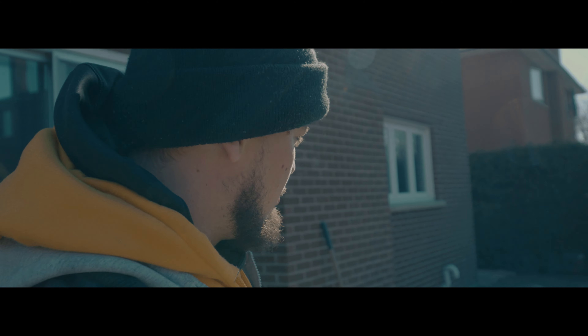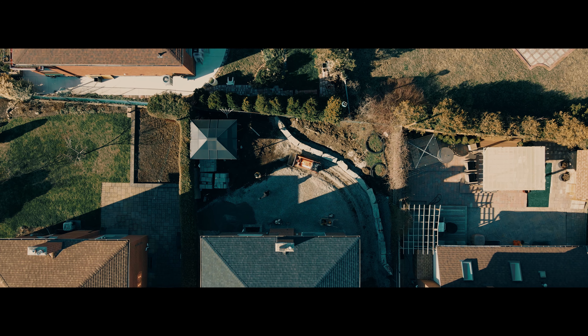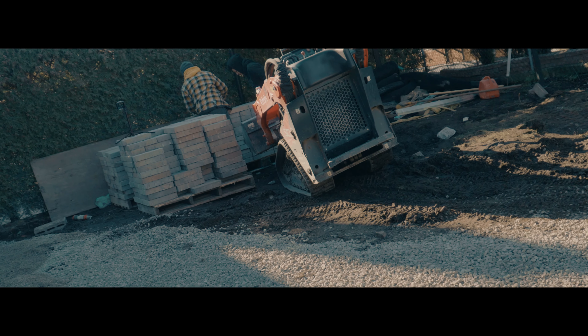What's happening today — as you can see, we put on our base aggregates and brought it up to height. This is the three-quarter clear base. Now we're topping it off with a couple inches of HPB. We're going to grade that to make a perfect level and then put the stones on top.